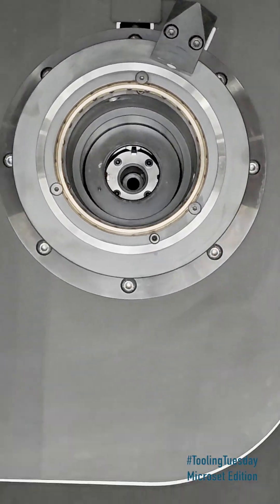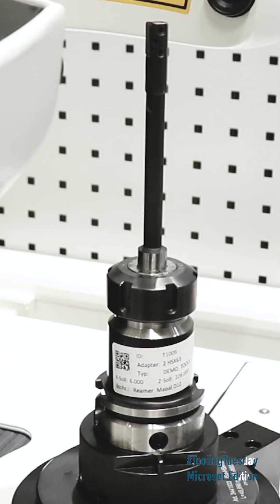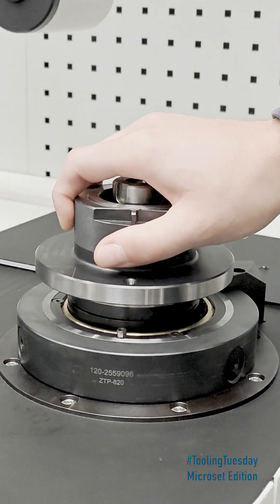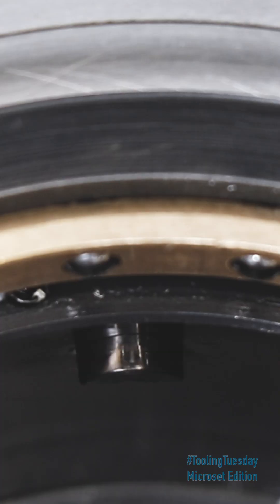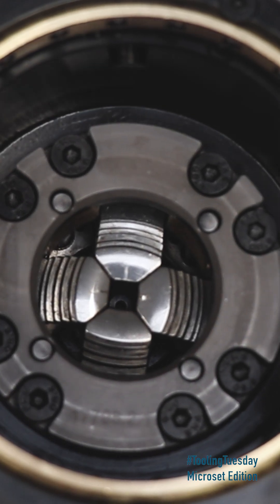The ISS-U — our universal ultra-precision spindle with integrated clamping system, manufactured from highly stable material and crafted with maximum precision down to the smallest detail. The clamping system delivers up to 20 kilonewtons with HSK and 5 kilonewtons with ISO, ensuring machine-like, fully operator-independent results. This guarantees maximum accuracy and a clear view of your tool.